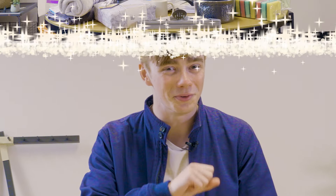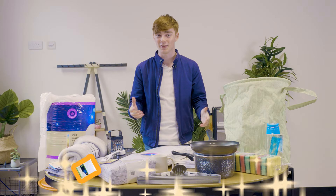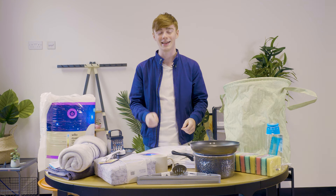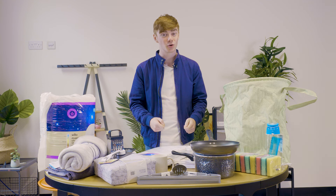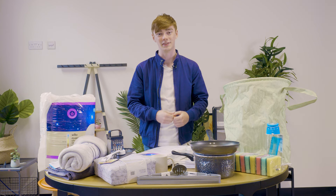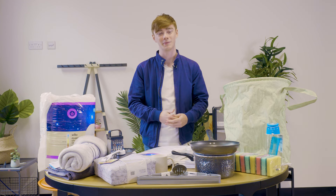I managed to buy everything that you'll need to move into uni for the first time for a total of £148.80. I know it can be a very tough and stressful time moving to uni, but believe me, everyone is in the exact same boat, so it'll be alright. Make sure to check out the Student Beans website or app for discounts on student essentials and homeware. If you like this video, please do like and subscribe — ta-ra!